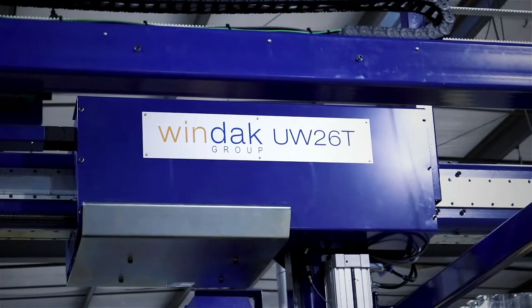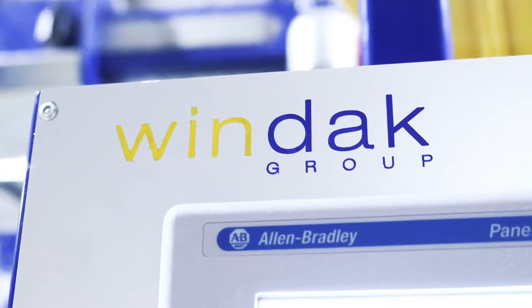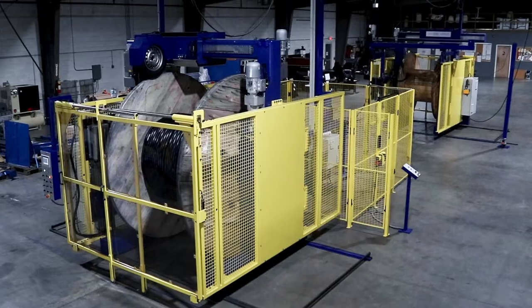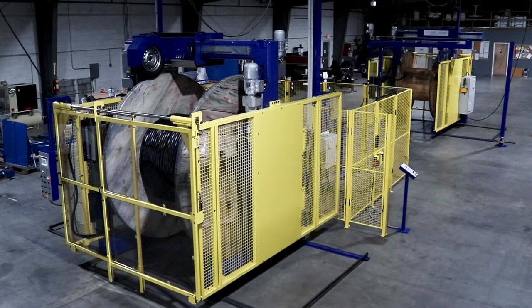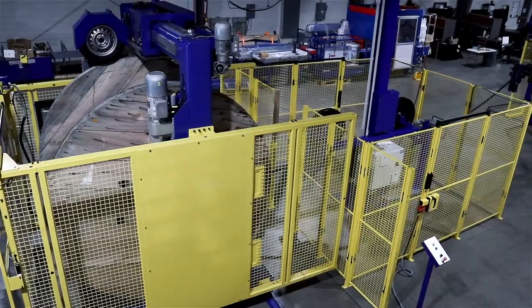WINDAC is a world-leading provider of cable packaging solutions, including reel-to-reel and rewind lines for various types of wire cable and flexible tubes. In this video, we will show you a line that has been specifically configured for the rewinding of fiber optic cable.